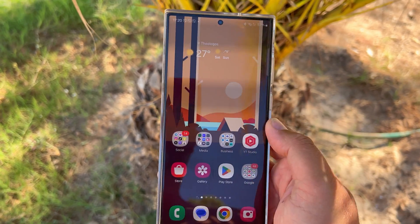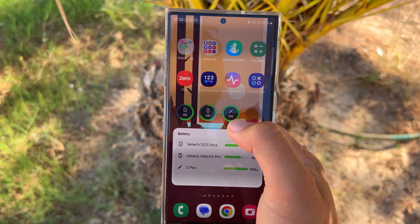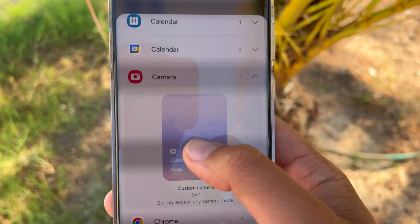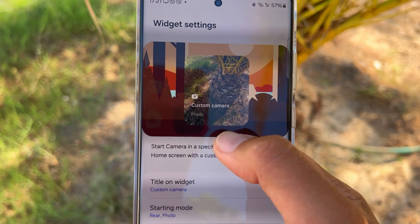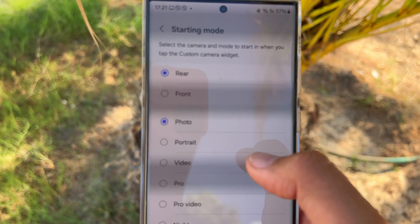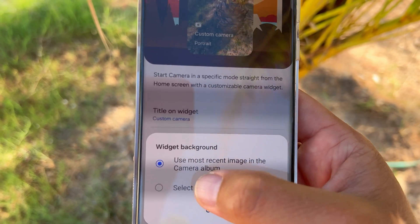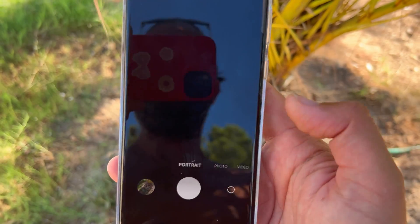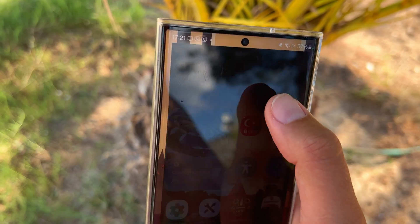The weather app has been redesigned. There are also new widgets — if you scroll to the camera widget section there's a new Custom Camera widget. You can add it to your home screen, choose the camera mode like portrait mode, set a background image, and give it a custom title. When you open it, it launches directly to your chosen camera mode, and you can even set where the photos are saved.